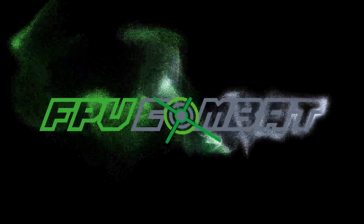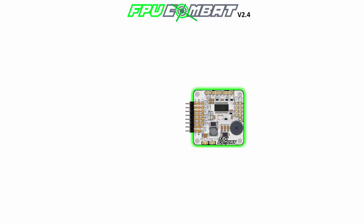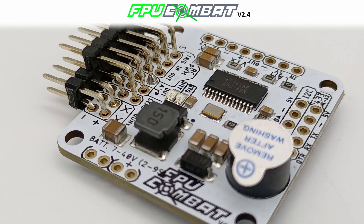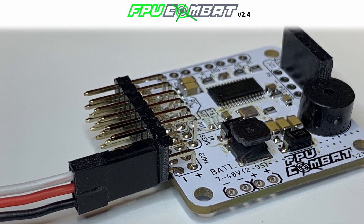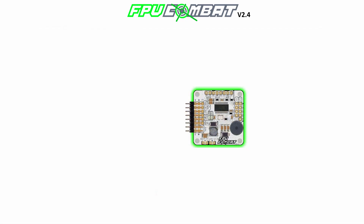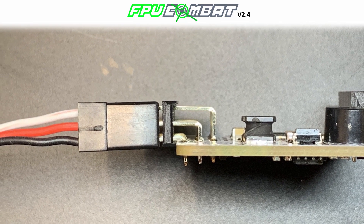With that said, we can start with today's topics. I want to start wiring up the system from the very basic setup. Here you can see the FPV Combat Control Board version 2.4. On the left side of the board you can see the three pins, which are the standard servo connectors. In this diagram I'm going to show you all the connections with the white wire at the very top of the connector.